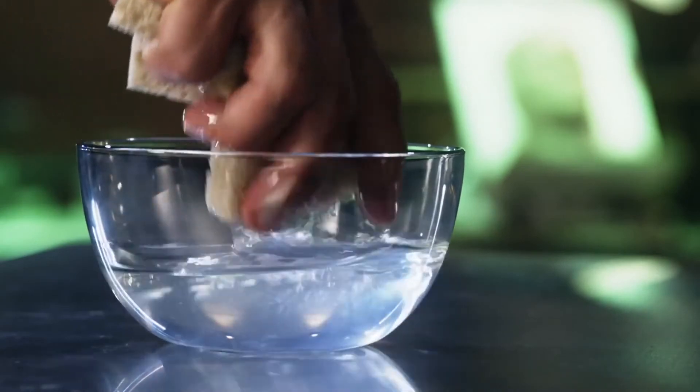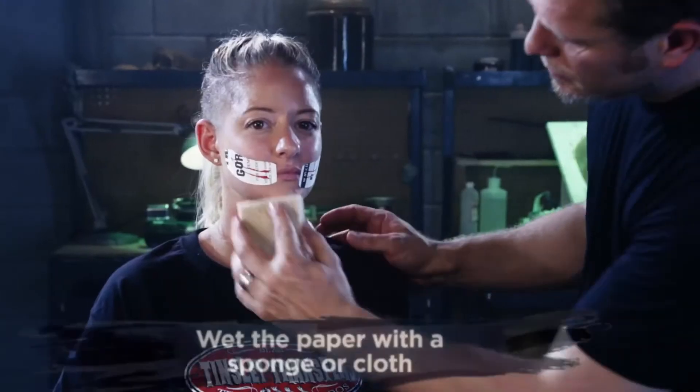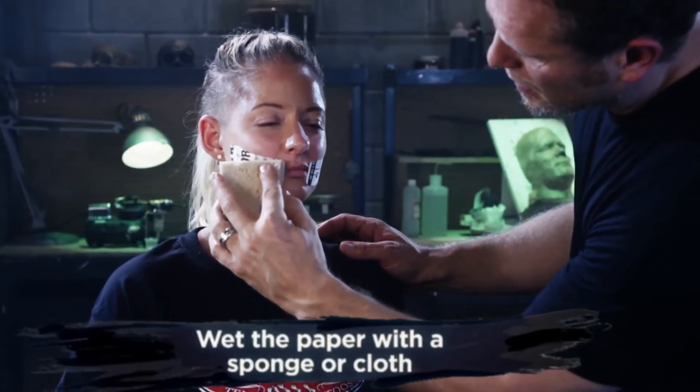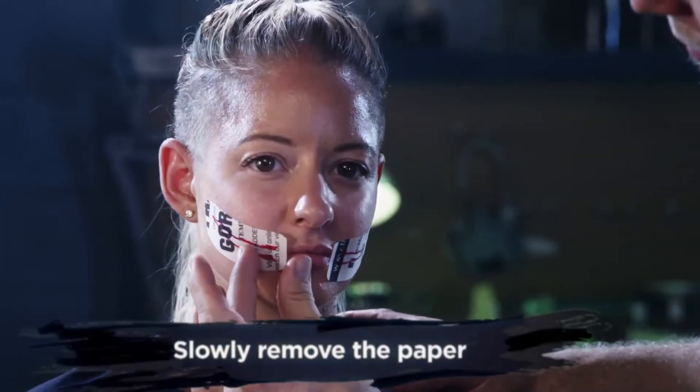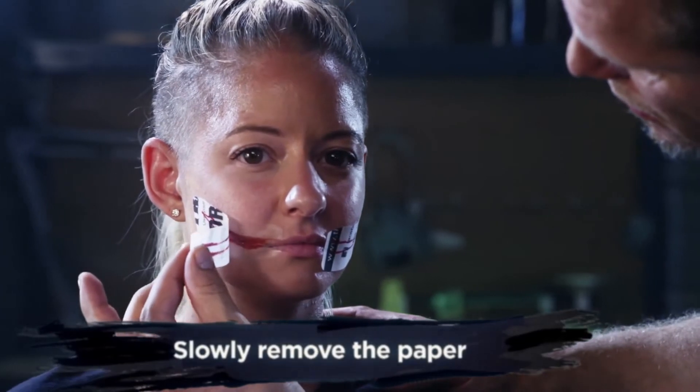Once your transfer is secure, grab your sponge and wet the adhesive paper. It is very important that the paper is fully saturated, so please don't rush. When you're ready to remove the adhesive paper, go ahead and give it one last good push into the skin, and then slowly peel the paper away.